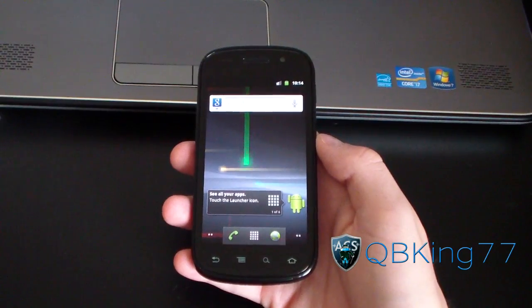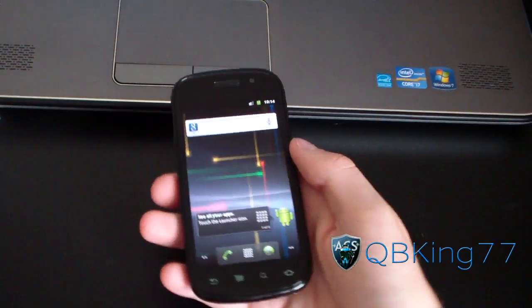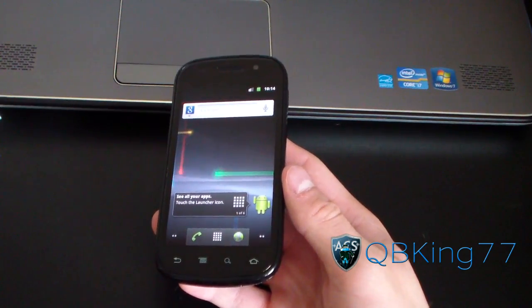Hey everyone, QBKing77 here from the AC Syndicate team, here to do an updated video showing you how to root your Nexus S and Nexus S 4G. This method is the most updated method. I will link to this video from other videos, so make sure you watch this one instead.